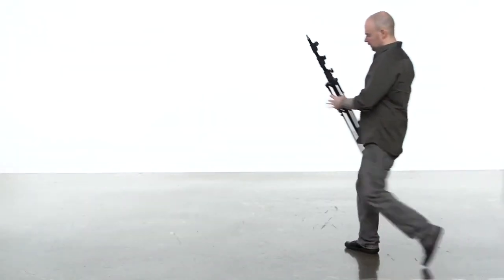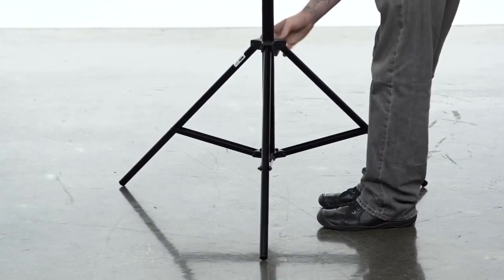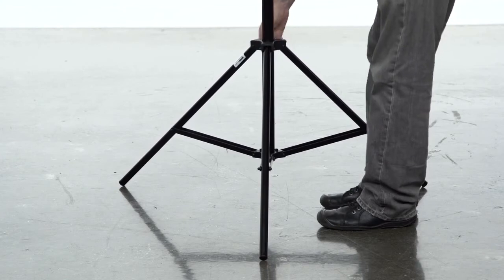To open a stand, turn the knob located at the top of the legs counter-clockwise to loosen. Open the legs until the braces are parallel to the ground and tighten the knob.